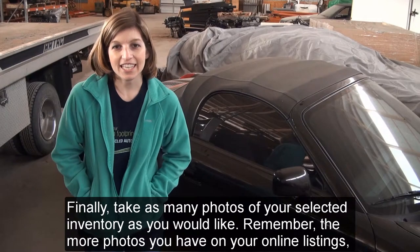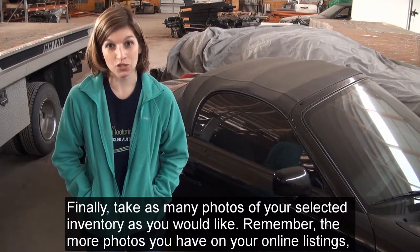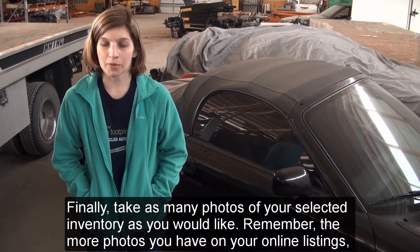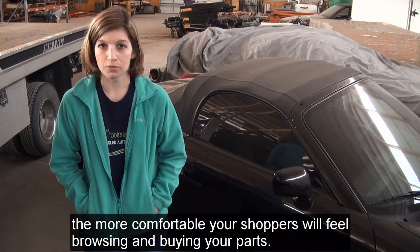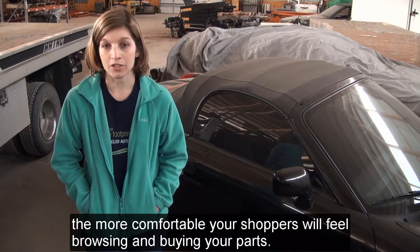Finally, take as many photos of your selected inventory as you would like. Remember, the more photos you have on your online listings, the more comfortable your shoppers will feel browsing and buying your parts.